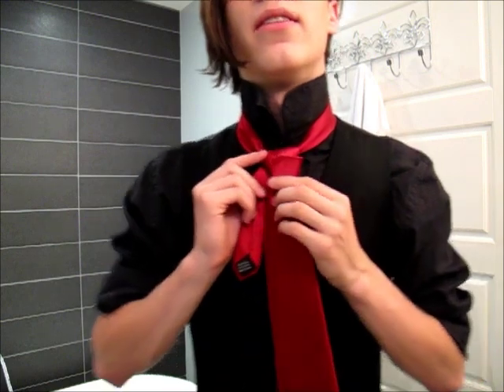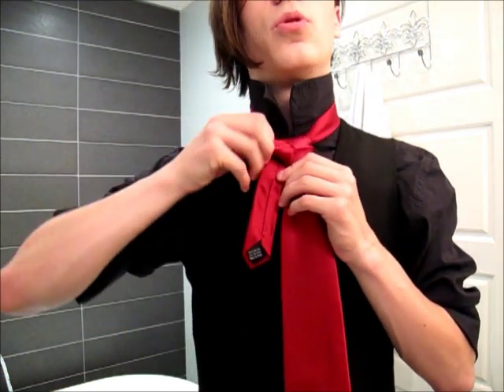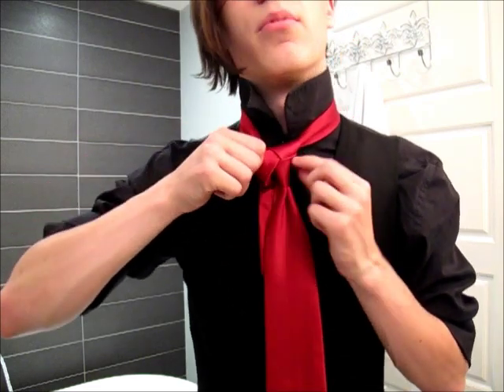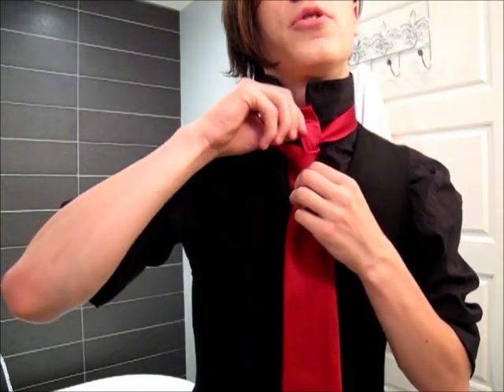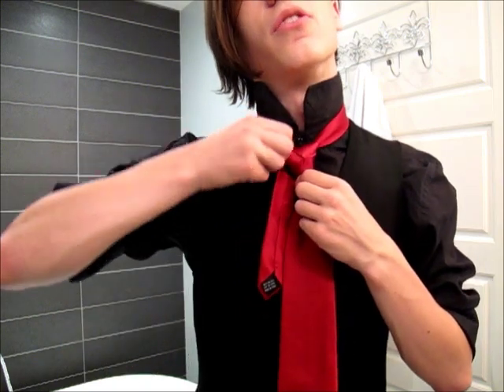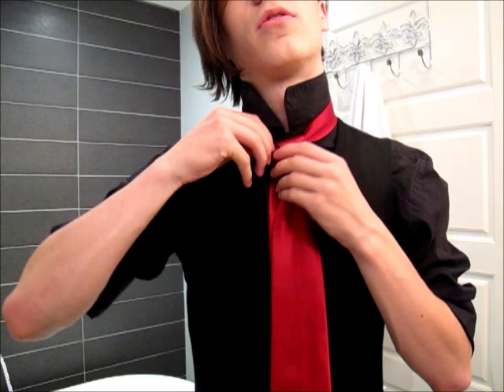Now you're going to need to tighten this up, and the way you do that is to pull down on the right side of the triangle — that brings this in. Then you want to pull up on the top of the triangle, and that brings in that. You may need to do that a couple of times, but it's fairly quick.